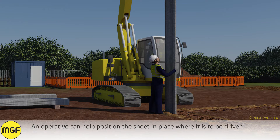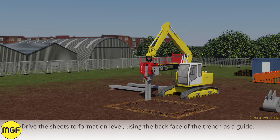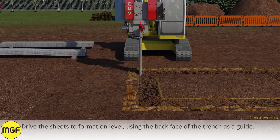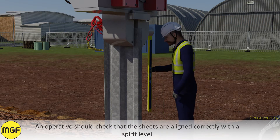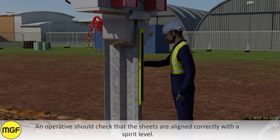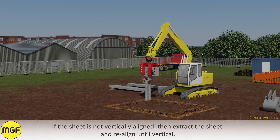An operative can help position the sheet in place where it is to be driven. Drive the sheets to formation level using the back face of the trench as a guide. An operative should check that the sheets are aligned correctly with the spirit level. If the sheet is not vertically aligned, extract the sheet and realign until vertical.